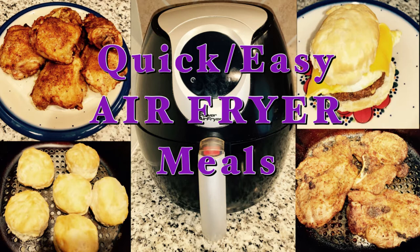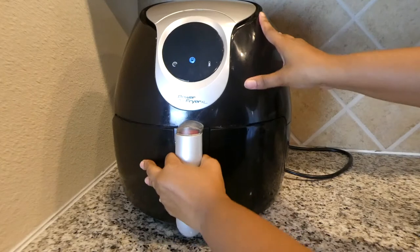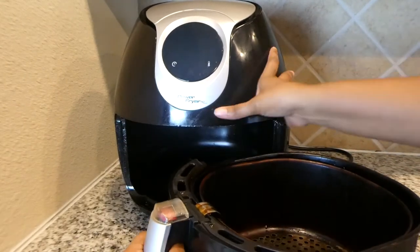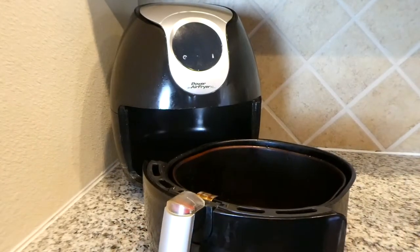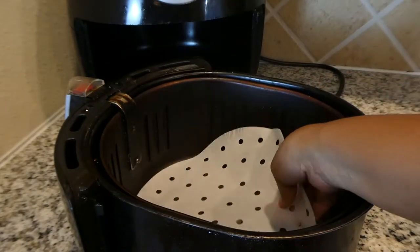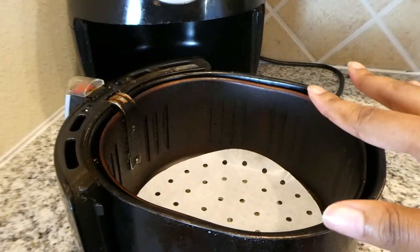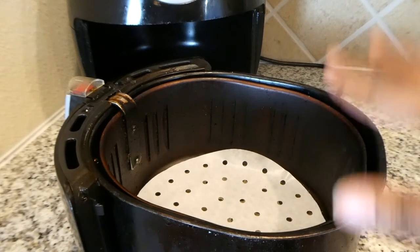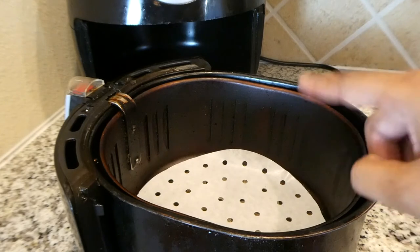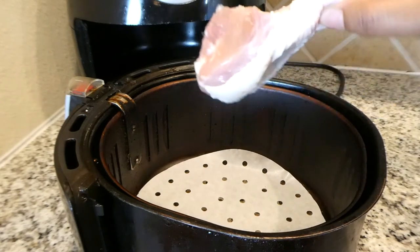Now let's go ahead and jump right in and get started. Today I am cooking chicken drumsticks in my air fryer for dinner. Before I get started with cooking the chicken, I always use one of these paper liners in my air fryer. It just makes for easy cleanup when cooking chicken, and I will leave a link to these down in the description box below.